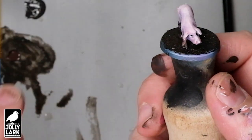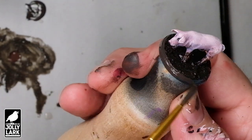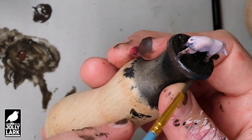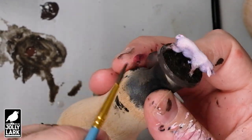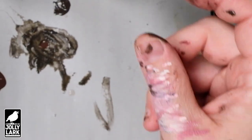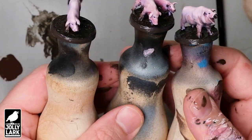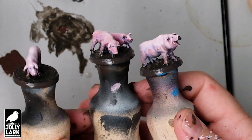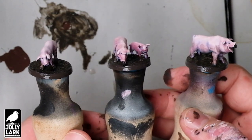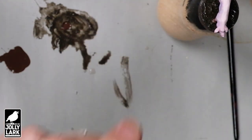Once you've let the top of the base dry, Pro Acryl Black Brown is a really good color match for the sides of the bases for the Vallejo Russian Mud texture — when dry, they're very similar colors. As you've seen in any of my videos, I usually like to paint the rims of my bases to match the darkest color on the base, so in this case Pro Acryl Black Brown is a great match for the Russian mud texture paste. Having all the miniatures on the Jolly Lark wooden handles — link below if you want to order some — makes it quick and easy to do a big batch of models all at the same time.